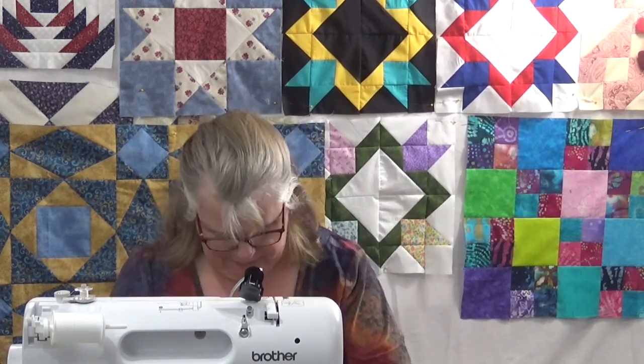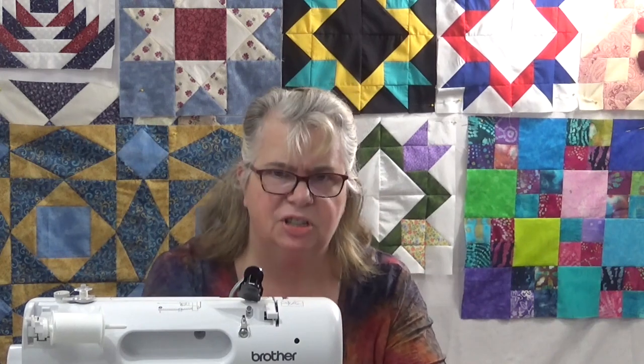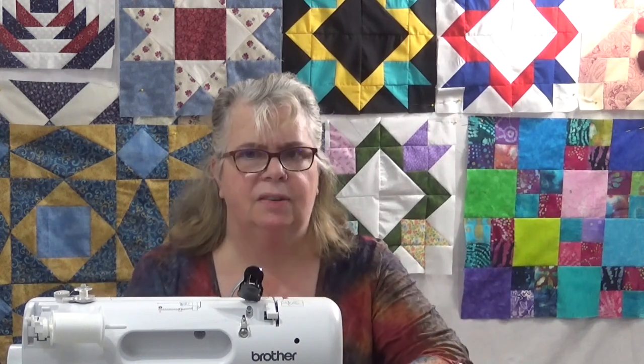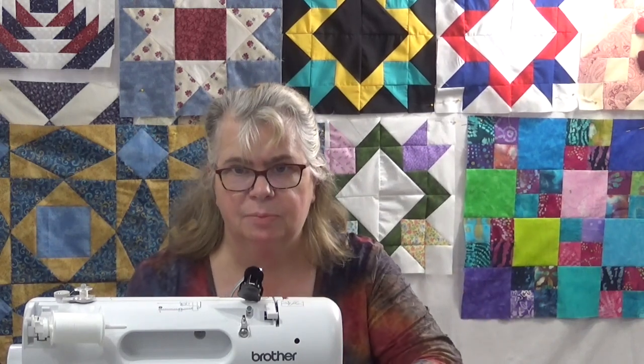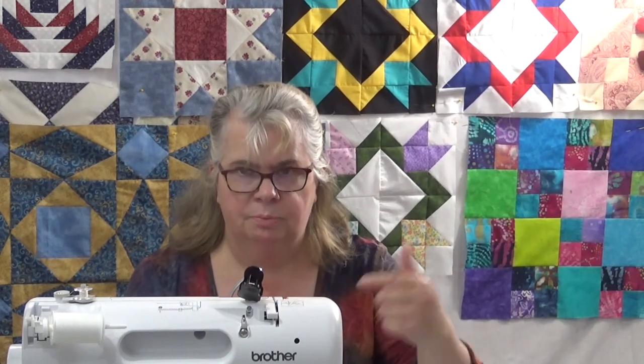I'm using my center stitch. If you find that you are pushing your fabric down into the machine and it's wadding up and knotting, change your needle. I know there are some people that change it after every project or every day — different things, you find what you need to do. But I do find even in the middle of a project, if my needle gets dull, it'll push the fabric, especially in the corners, down into the machine. So change your needle.